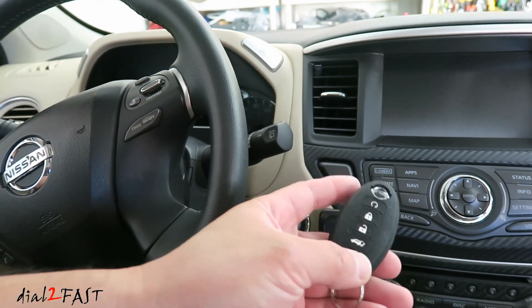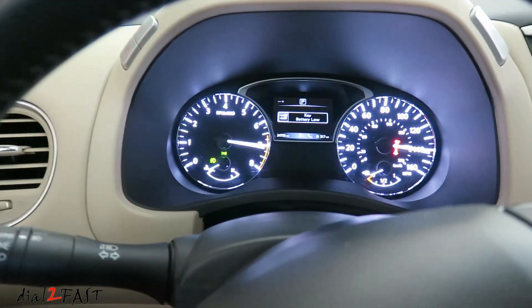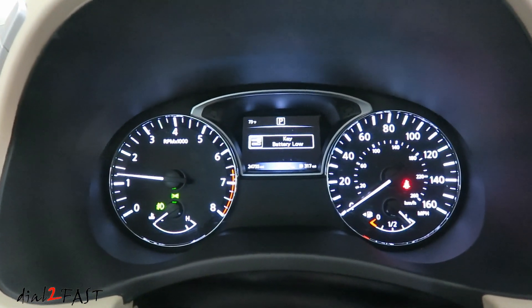Let me show you the message you'll get on the dash when the battery is low on the remote control. As you can see it tells you: key battery low. If you see this, you need to replace the battery in the remote control.